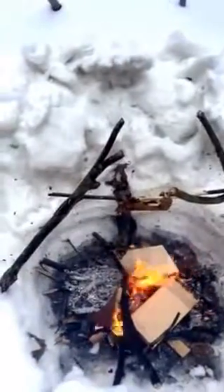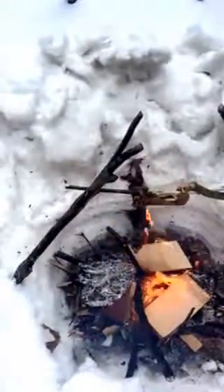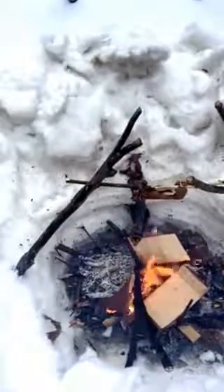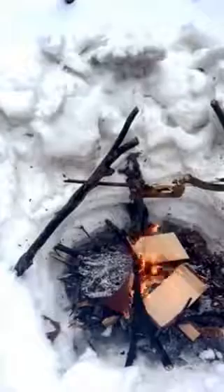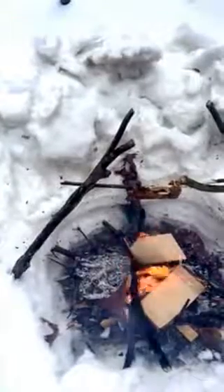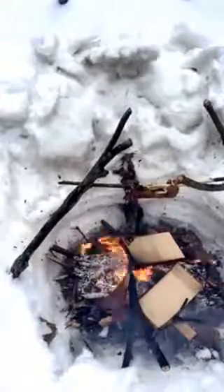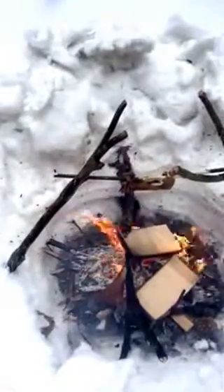Gravity wants to pull the heavy side of the squirrel down — I'm going to be taking notes on that for next time I spit a squirrel. Looks like it'll be done in maybe another ten minutes.